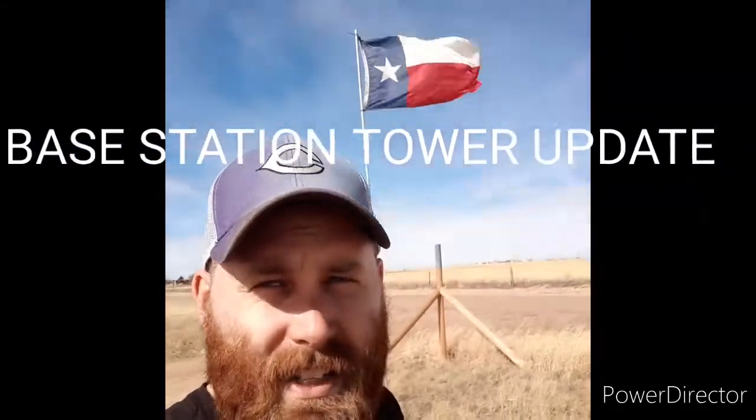How are y'all doing? Red here. Apologize for not doing much in the way of posting for a couple weeks, but I've been real busy with work. Just a quick update out here on my CB base station tower.